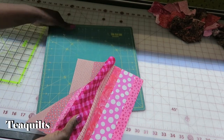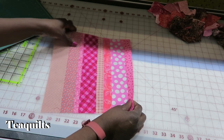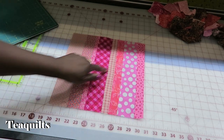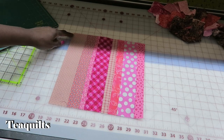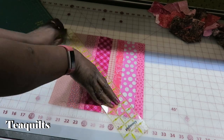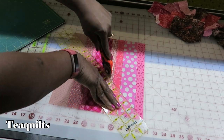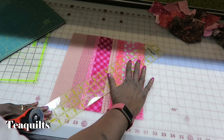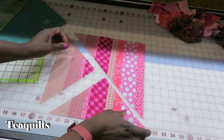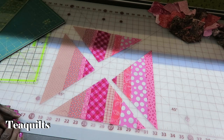After I square my blocks up to 11 and a quarter, I'm going to cut both ways diagonally from corner to corner. And now at this point, I have four pieces to my block.